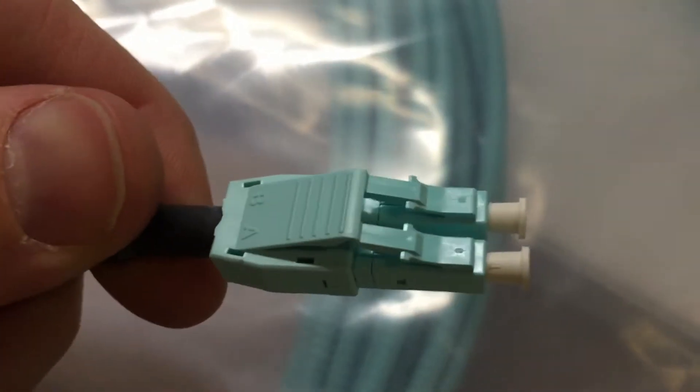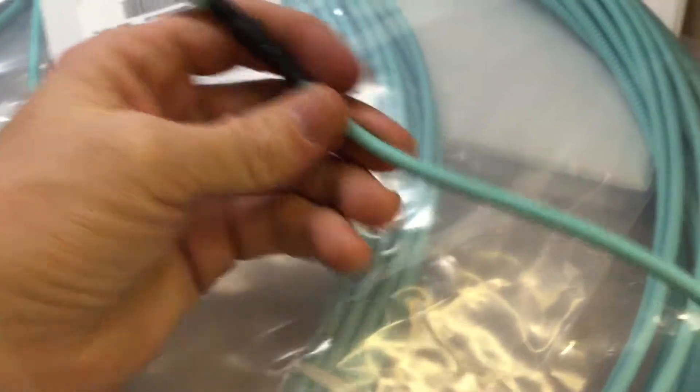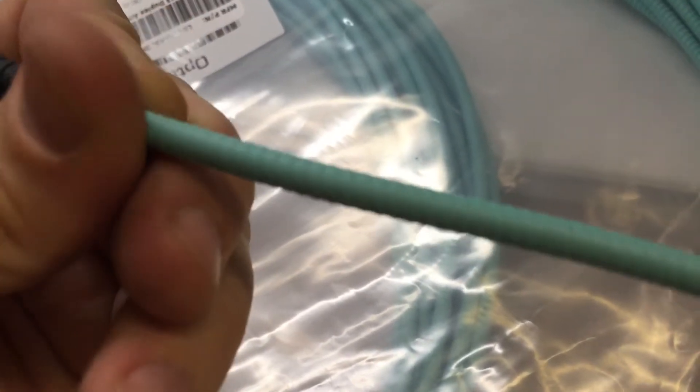The ends are also very durable. They come in different lengths and configurations as you might expect, and since these are pre-made there's little to no lead time. The armor comes from wrapping the fiber in steel and then coating it in Kevlar. It's a good mix of ruggedness while maintaining flexibility.